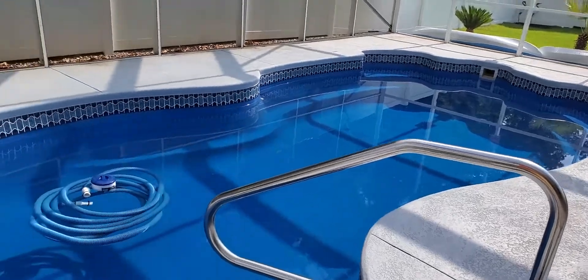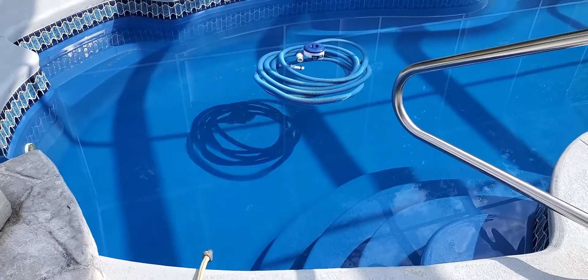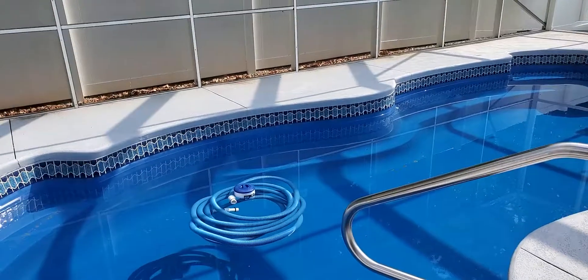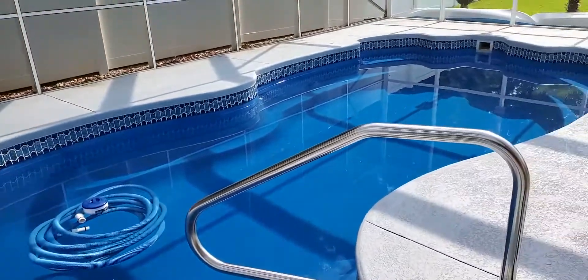We've already started letting water out because there's too much salt in the water. The only way to get it out is to dilute it. I'm showing this video because it's been probably at least three weeks, maybe possibly four, since the salt cell broke.